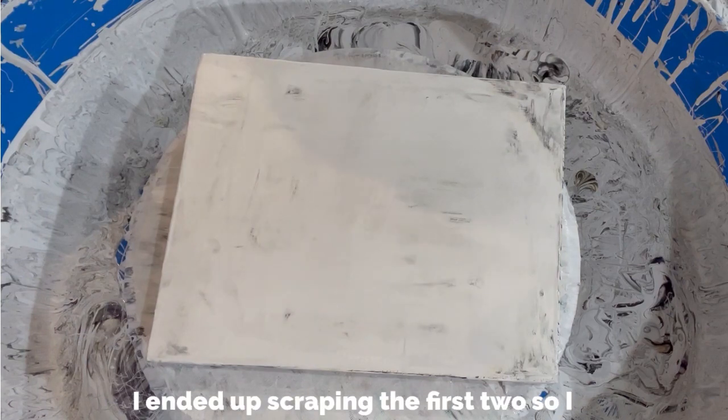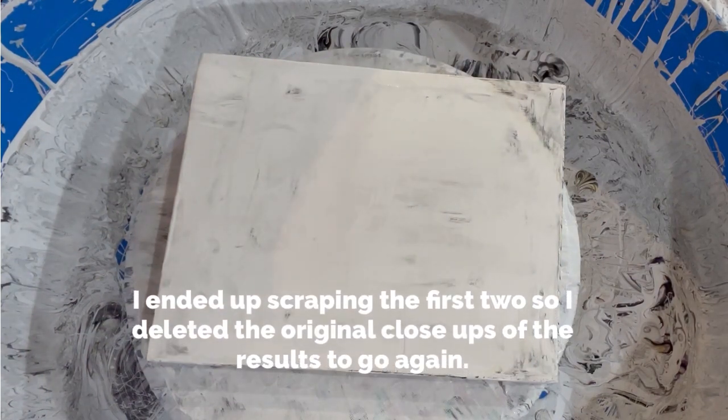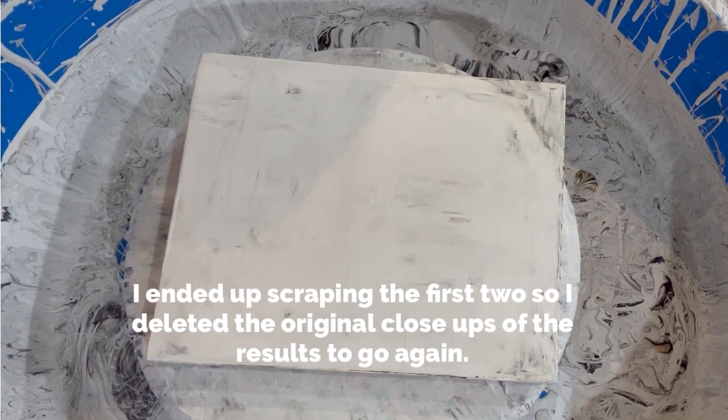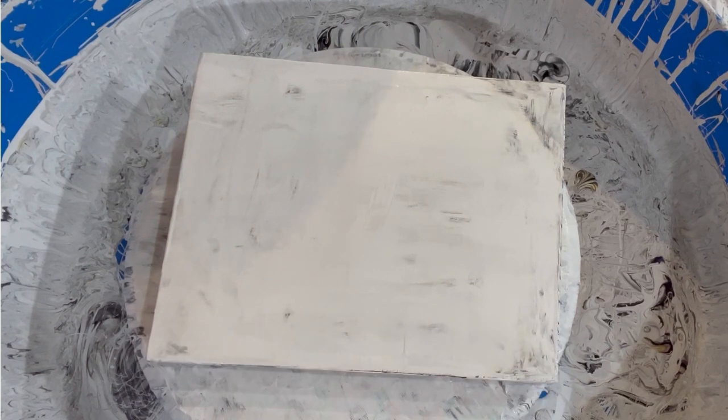After I showed you the wet results, I knew I was going to scrape two of the three and I decided to try a different base paint. I don't want to discourage anyone from using the Glidden Premium because it does work fine — you just need to pour it into some sort of container and leave it sit out a little bit, it thickens up and it works great. It just doesn't work as great when you pour it straight out of the can.